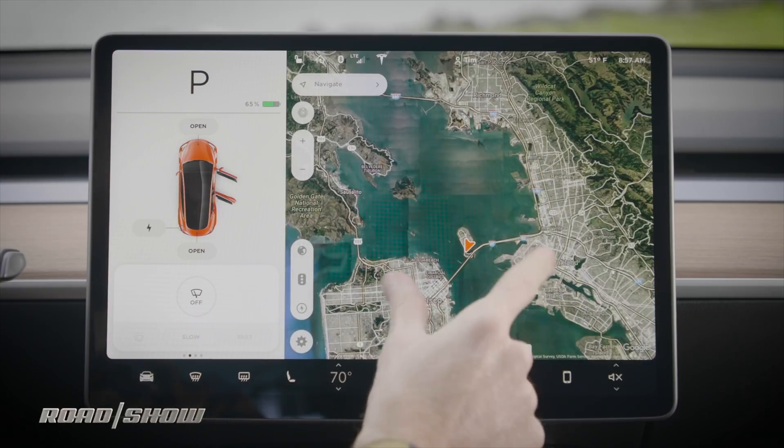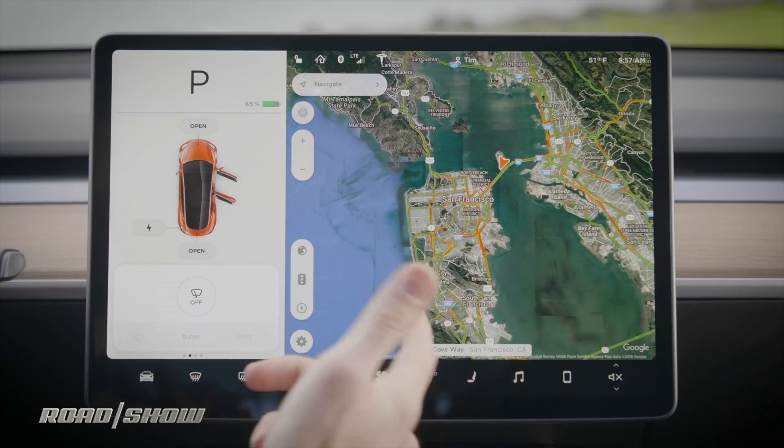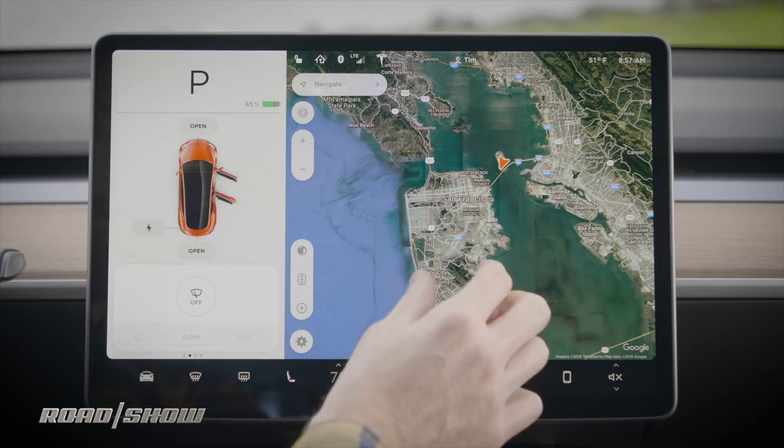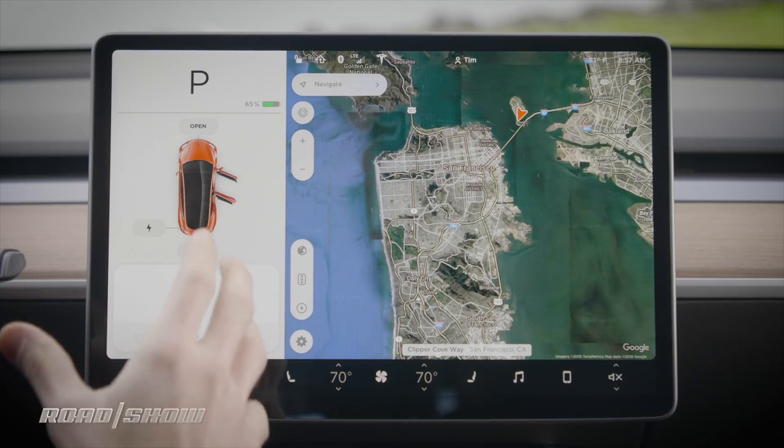On the right, we've got Tesla's navigation system, which is very quick and intuitive to use. You have satellite imagery if you want it, or you can switch to map information. The traffic information is quite good, and again, you've got voice recognition which works quite well.